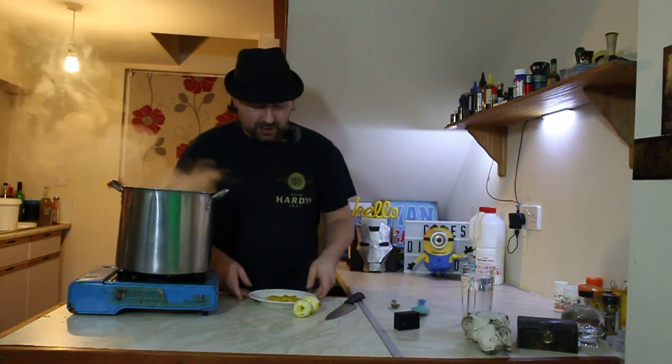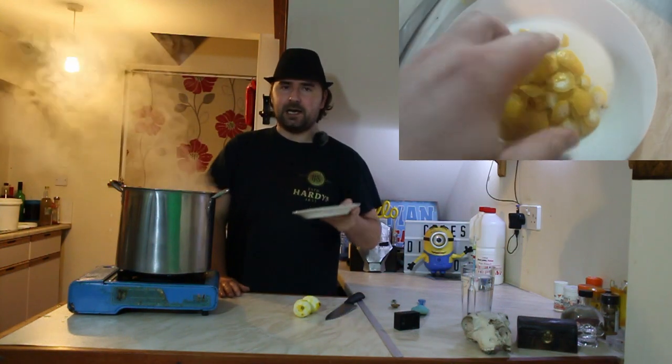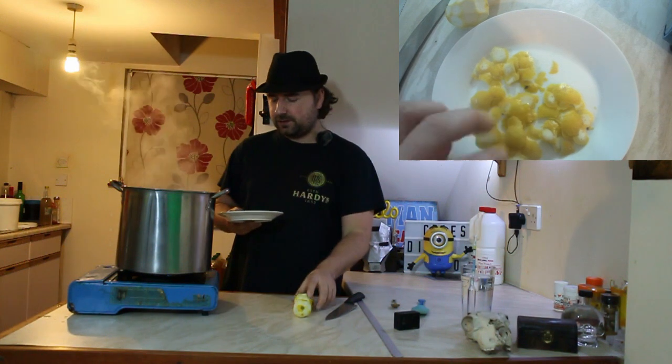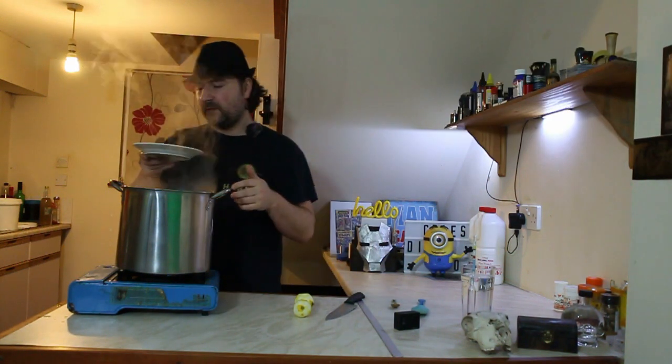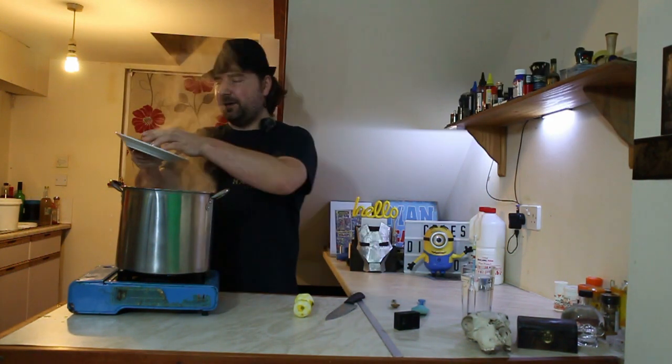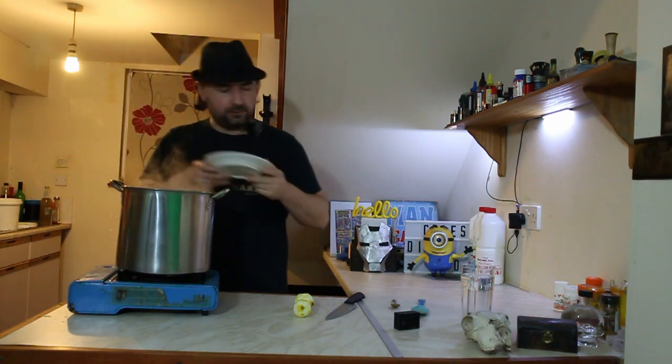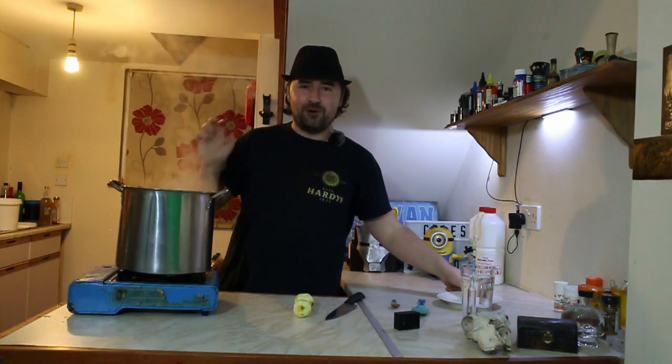We're at the 10-minute mark and in goes my lemons into the boil. I just stripped them with a knife because the grater has disappeared — I'm not bitter about that. In they go for the last five minutes, and it smells really good.